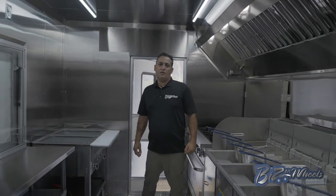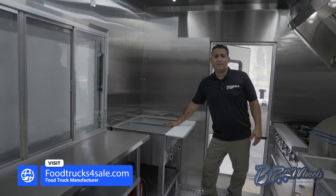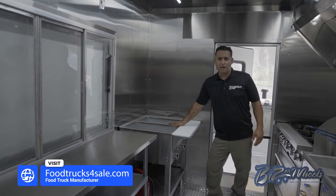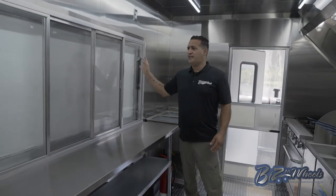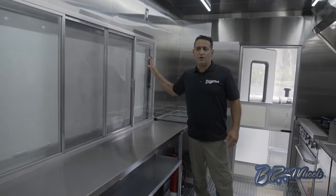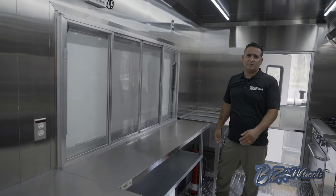This is a 24-foot barbecue trailer with a six-foot porch and an 18-foot kitchen. It has a gas propane steam table, two-well open well. On this side you have your serving window — it's a 72-inch, six-foot serving window. LED lights are built in so once the awning is open, you have LED lights over the customer's head.